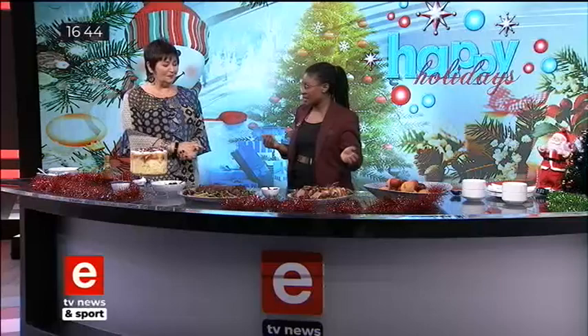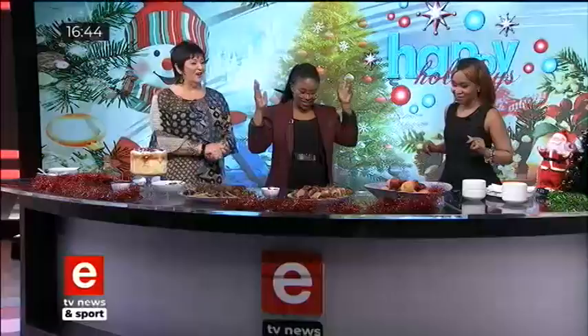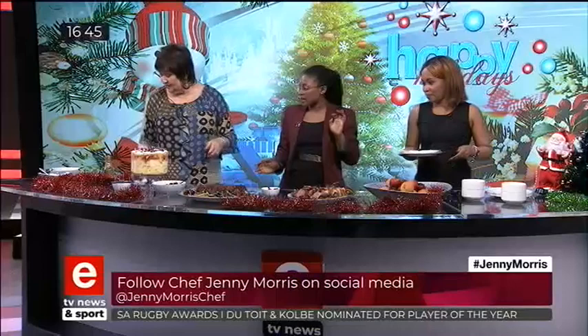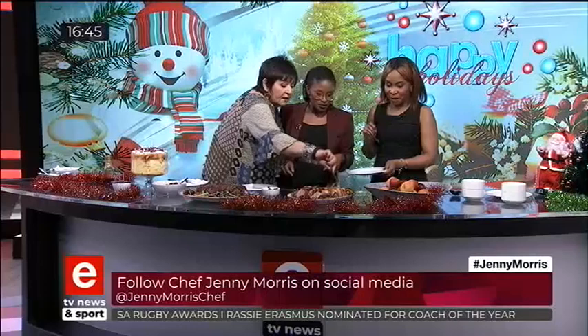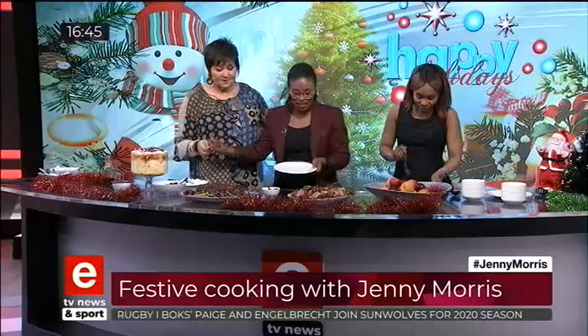Before I get stabbed by daggers from behind me, I'm going to call my fellow anchor to come and join me, because as promised we are going to taste. She was standing in the corner literally waiting for her name to be called. I think it's fantastic — it's local fruits, already available for summer time. I'm here for the gammon — I smelled it when I walked into the studio and I said I'm going to make gammon this Christmas.